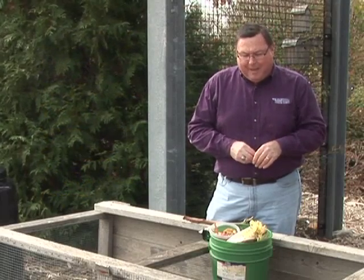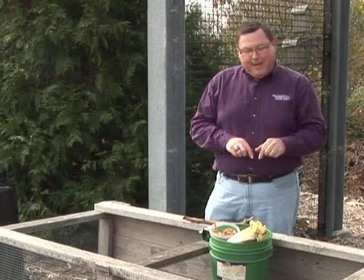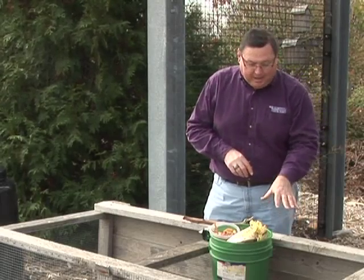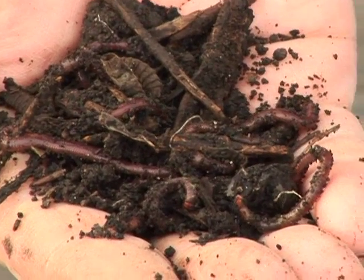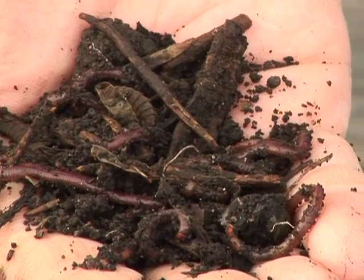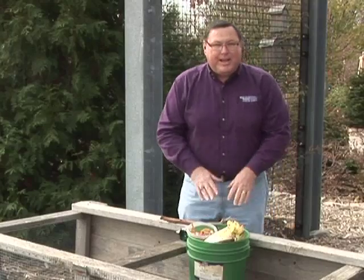When you're building a compost pile, don't think about what you're putting in there as being dead — think about the compost pile itself as being alive. It's full of all sorts of microorganisms, fungi, bacteria, earthworms, all these things that are just waiting to devour what you put into the compost pile.